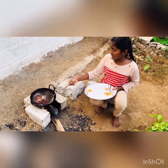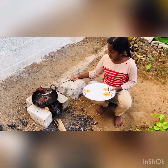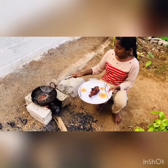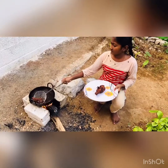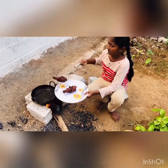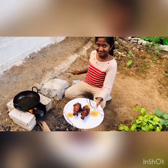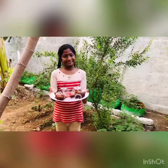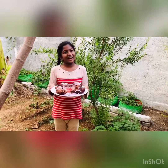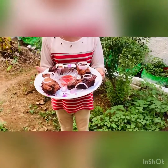The crispy, yummy drumsticks are ready for serving. You can try it in your home and have a taste of it.